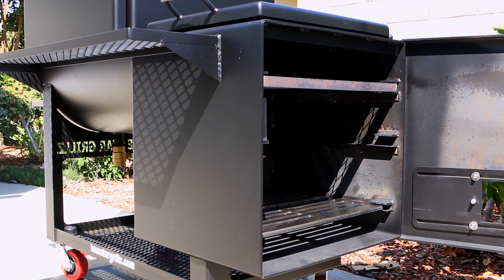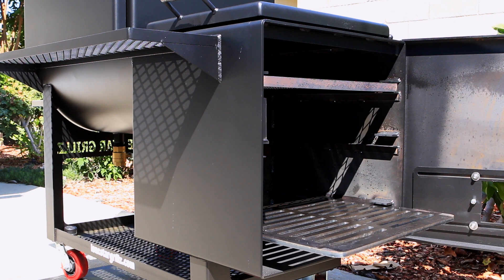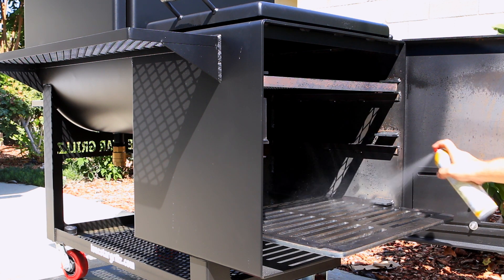Here we have a half-inch fire grate, and it comes with a lifetime warranty — no one does that. Let's finish spraying this off.